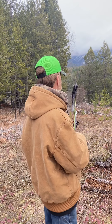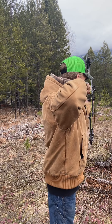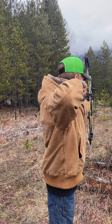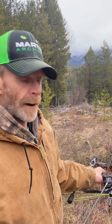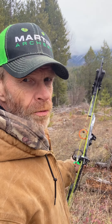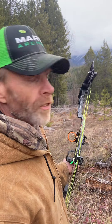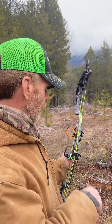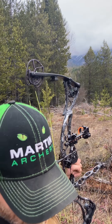I was out here a few minutes ago doing a spine test with the Martin Autry Alien XT, 60 pound. I had the Carbon Express Maxima Hunter 350 going up against the Beeman ICS Hunter 400, and blew a vein off the Carbon Express arrow. So I went in and swapped out the nock and I'm out here again to try it out.